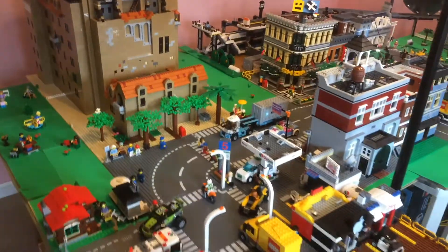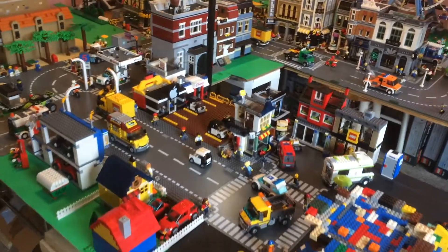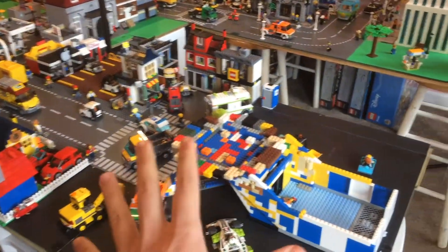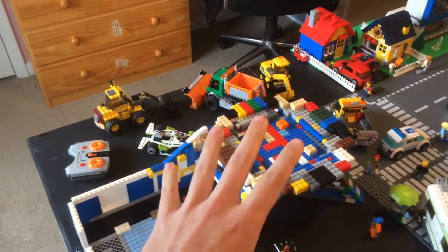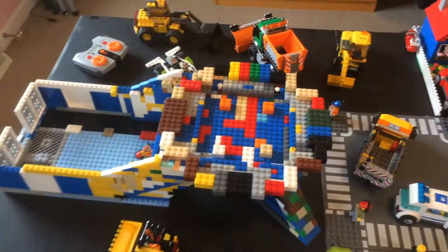The first challenge when you're trying to build a LEGO MOC is you've got to find space for it. So I've rearranged some things and found this space at the end of this street here. Of course, this is still in the planning stages, so all of these colors will be replaced when I buy the proper colors.